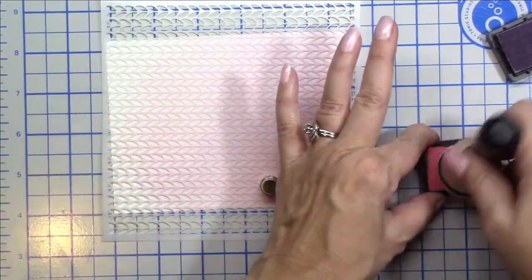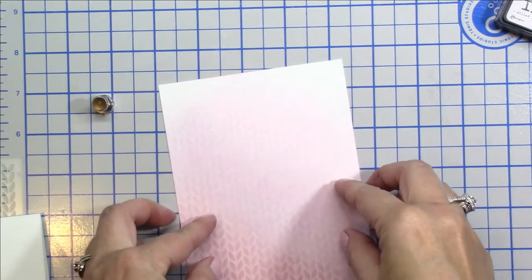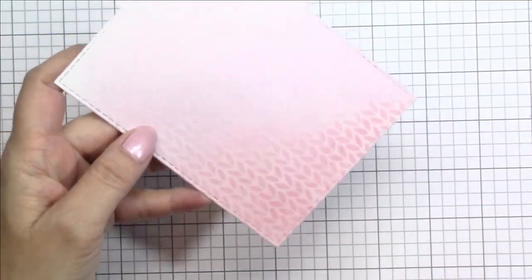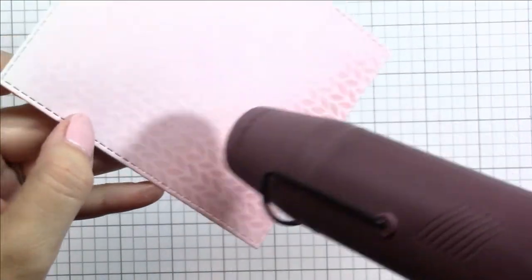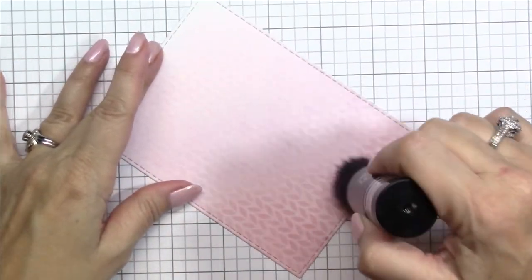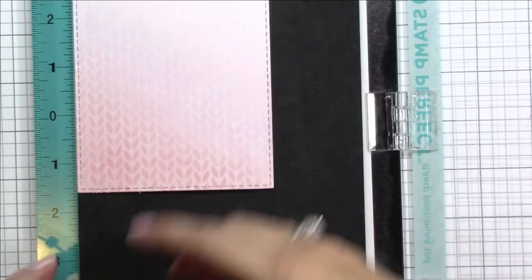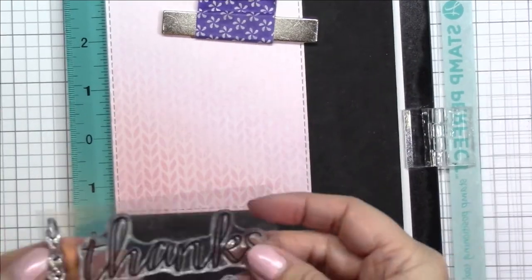I didn't realize at the time that the stencil was on there a little bit crooked, but that's okay because I'm going to use a stitched rectangle die and when I run it through my die cutting machine I'll straighten it out. Now that I have my stencil background I'm going to get my heat tool and dry the ink because I'm going to want to stamp and emboss on this panel. I'm also going to prep this layer with an anti-static powder tool — it was my first time using it and I did not use enough powder, so the clear embossing powder stuck all over my panel and it didn't work that well.